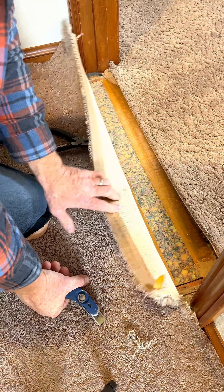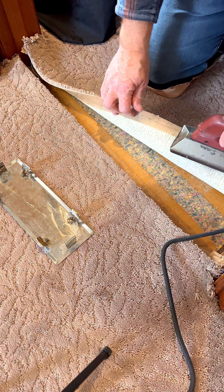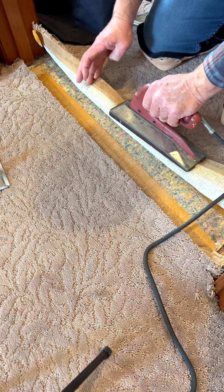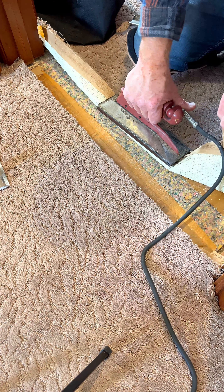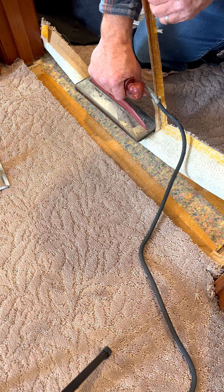To do this, I lift the carpet from the edge and cut within an inch of the existing seam. You might not notice, but they usually run underneath the door when shut. See all this tape? That's the old seam.